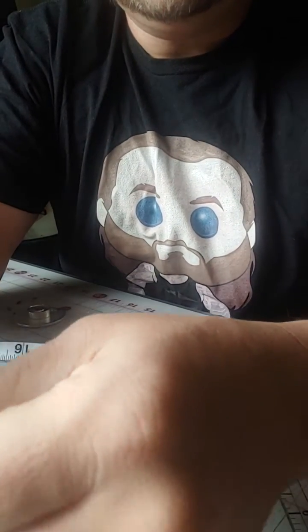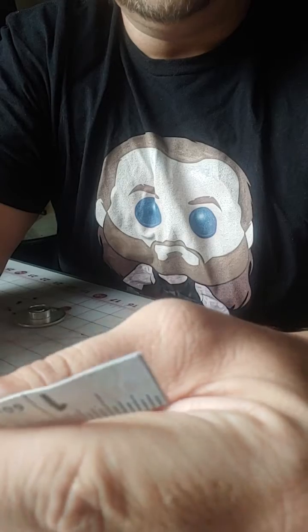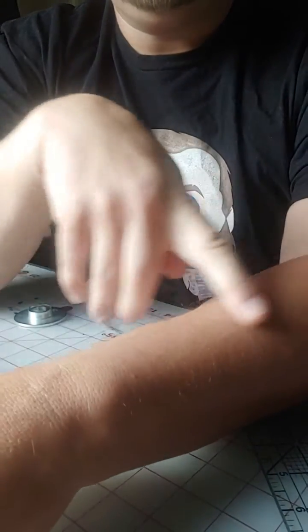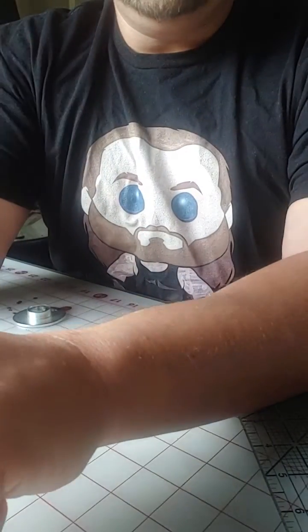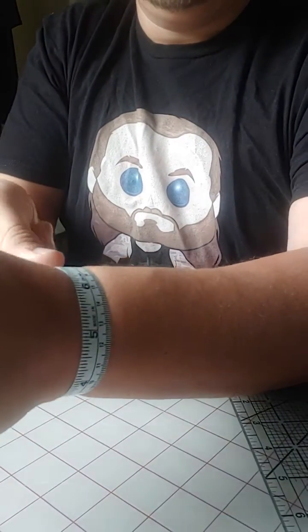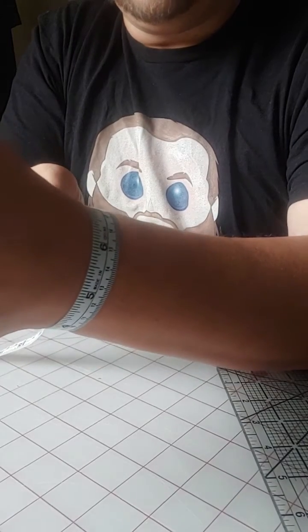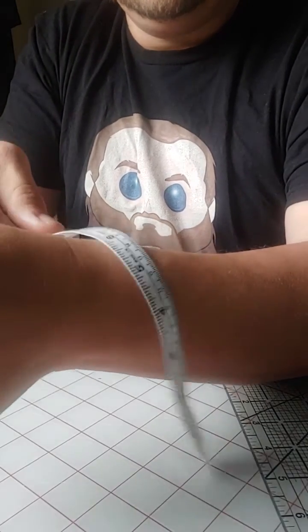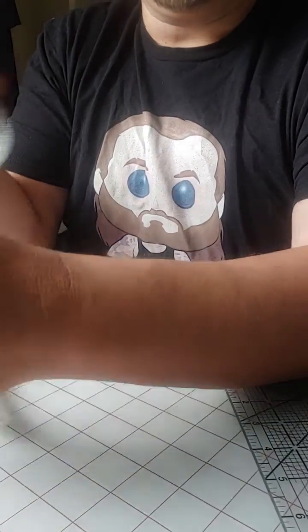I've had this question a couple of times — I sent a chart but figured I'd do a quick video. When getting wrist gauntlets made — the ones that go on your forearm — the measurements you want to take: measure around your wrist. I do all mine in inches, but use whatever unit you prefer. Mine is eight inches around.